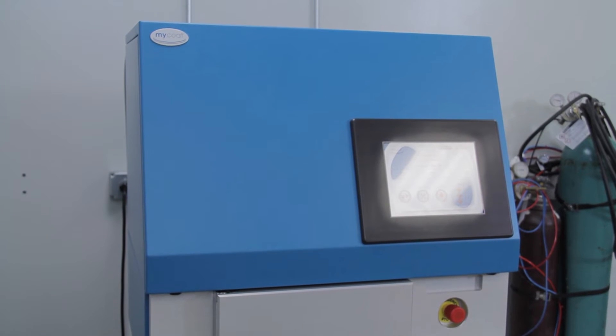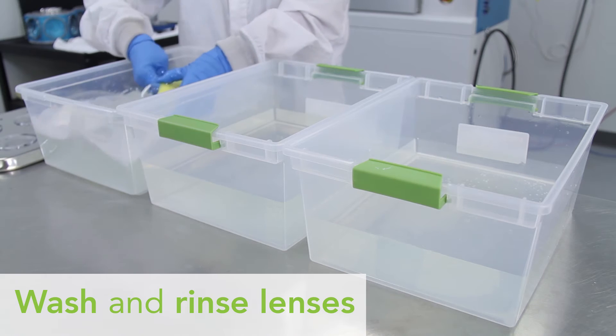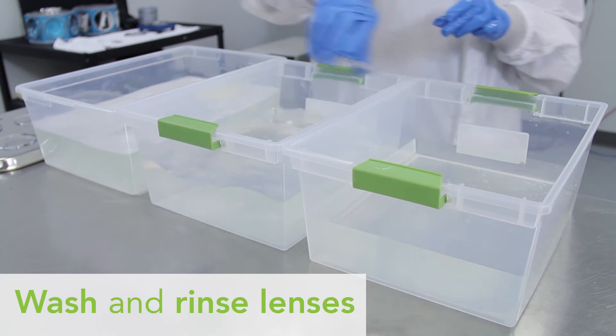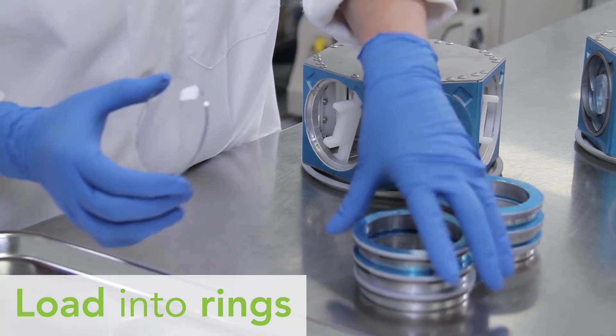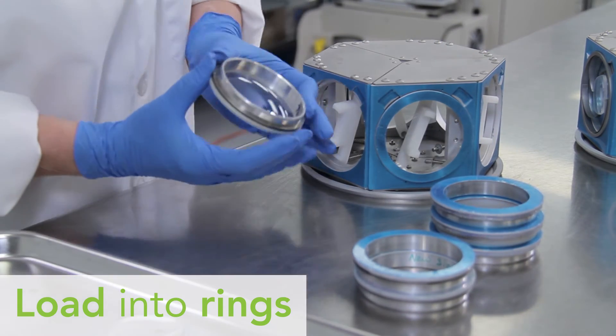Operation is easy. Begin by washing lenses in approved detergent and water mixture. Rinse twice with deionized water or use your in-house lens cleaning system. Dry the lenses and inspect for water spots.